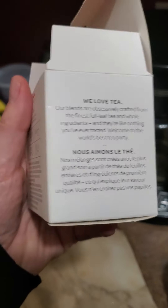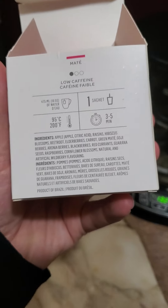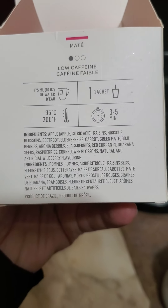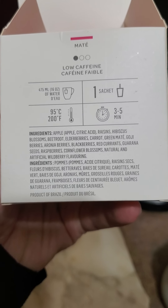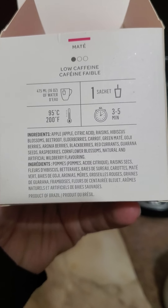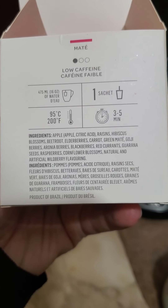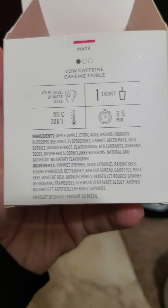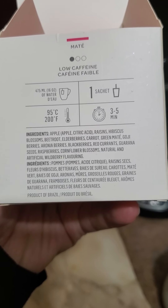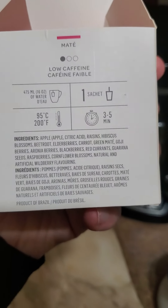One of my favorite Canadian bands is Tea Party. Alright, so here we go — ingredients: apple, citric acid, raisins, hibiscus blossoms, beetroot, elderberries, carrot, green mate, goji berries, ronia berries, blackberries, red currants, corona seeds, raspberries, cornflower blossoms, natural and artificial wild berry flavoring. Interesting — definitely interesting.